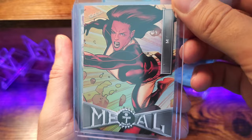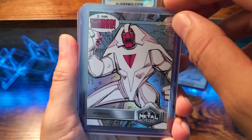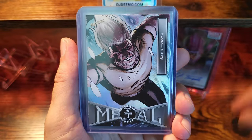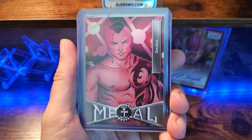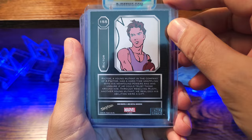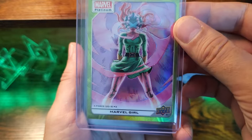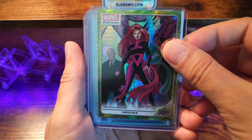I actually got a pack of Marvel Metal. Nimrod — oh man, that one's sweet, I forgot I got that one. Sabretooth — that looks cool. I personally haven't opened up any Marvel Metal in at least the past 20 years. Got Richter, and this was like our hit out of the pack. Ended up getting some Marvel Platinum in the packs — got a nice Marvel Girl, yellow rainbow, a little holo, Iron Man Stark, Medusa yellow spotlight — that's awesome.